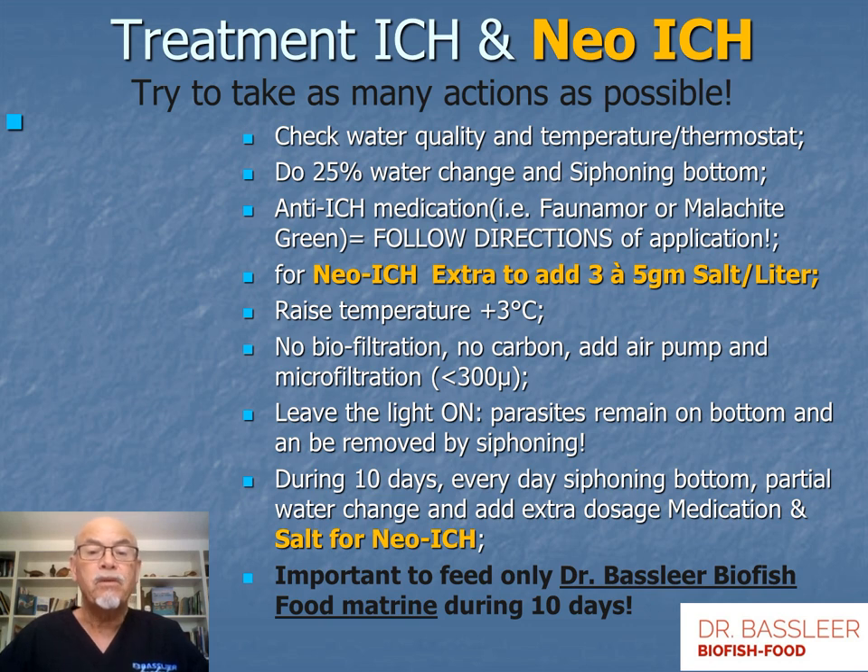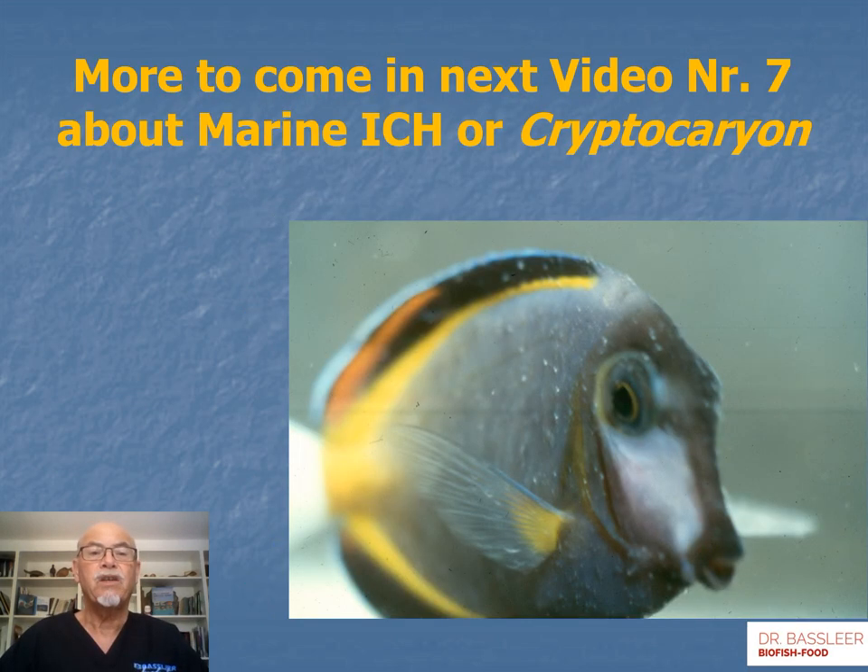And of course, very importantly, feed only with Dr. Baselier biofish food matrine during the 10 days, so the fish has a repellent coating on its mucus and skin and the parasites do not want to attach. This was about freshwater ick — about marine ick or Cryptocaryon, I'll explain in video number 7, the next one to come.